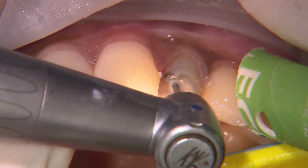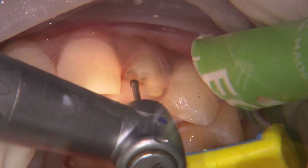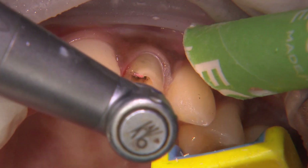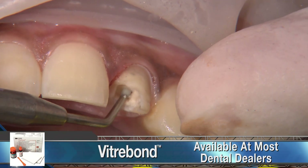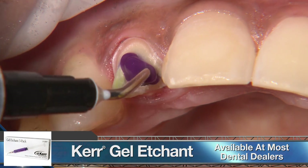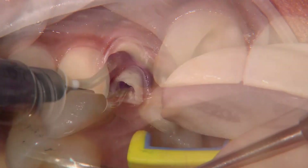To remove the temporary filling material on number 10, I use a carbide round burr at slow speed. This helps ensure I don't remove much tooth structure beyond the temp material. Once I reach the gutta percha, I seal the top with Viterbon glass ionomer. To start the buildup, I use Kerr's 37% Phosphoric Acid Etch for 10 seconds, followed by Optibond Universal.